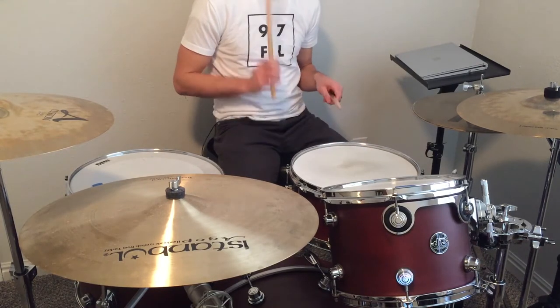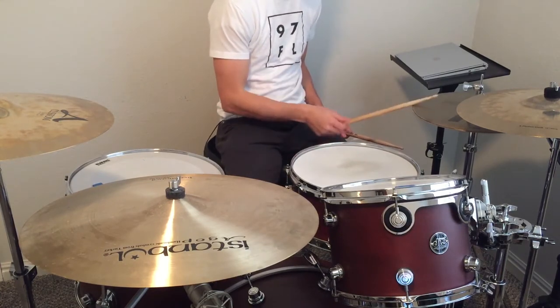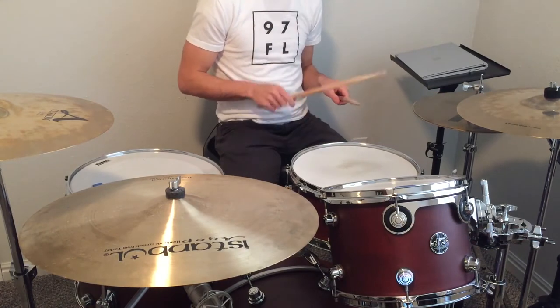Kicks on 1, the 'uh' of 2, and the 'uh' of 4. 1 and a 2 and a 3 and a 4 and a 1 and a 2 and a 3 and a 4 and a 1. Alright, and here it is all together.